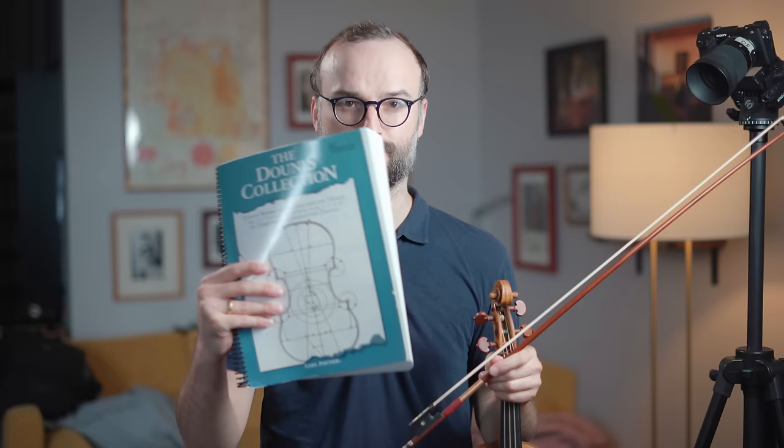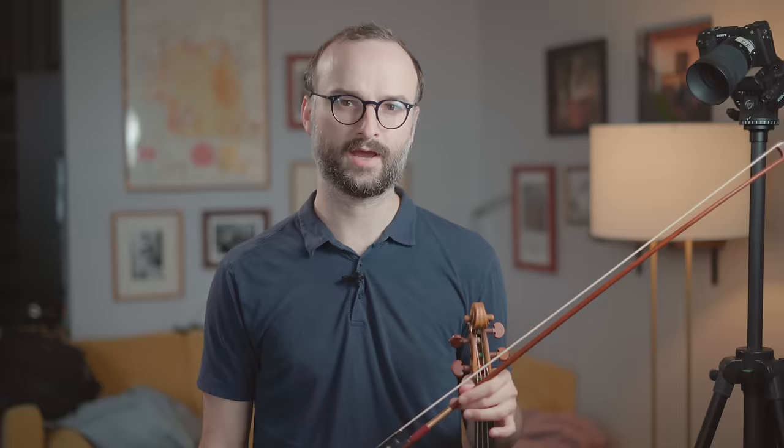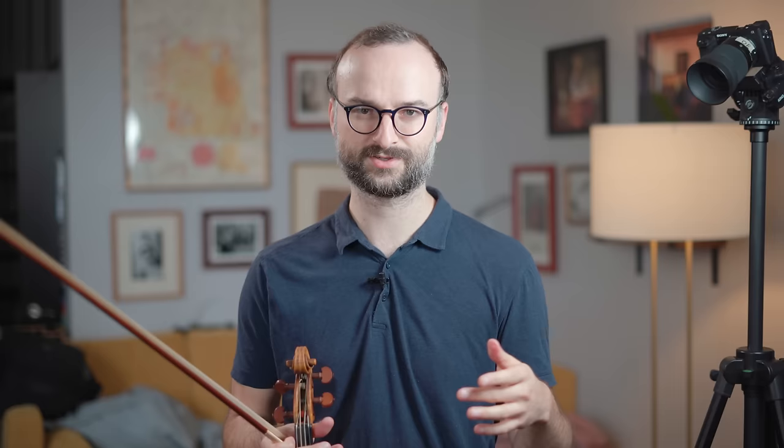Many violinists are familiar with the Big Blue Book of Dunez exercises. This collection contains his most famous works, and a lot of the stuff really pushes violin technique to the limits — it's not designed for beginner or intermediate players. Many don't know that Dunez also designed exercises aimed at all levels, focused on the fundamentals. His Opus 23, titled Fundamental Technical Studies, is designed to, in his words, obtain the maximum of results with a minimum of time and toil.